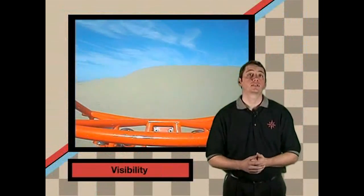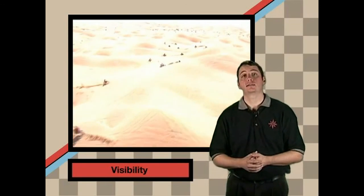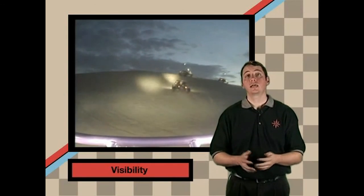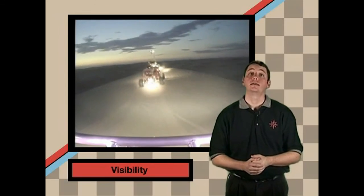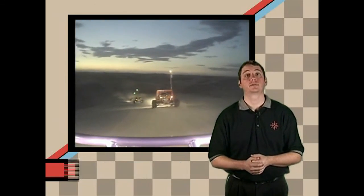There are times in the dunes when the sun is directly overhead. This causes a lack of shadows and therefore a lack of depth perception, so slow down when your visibility is diminished. Dust can also impair your vision and make it difficult for you to see and for others to see you. No matter how many lights you have, you cannot see at night as well as during the day, so night rides are not the time to drop the hammer and drive over your head in the dunes.